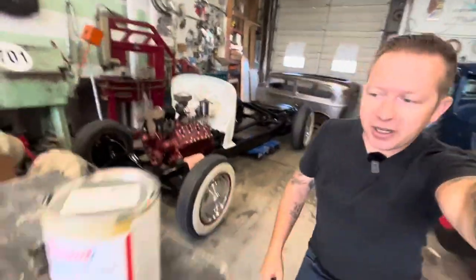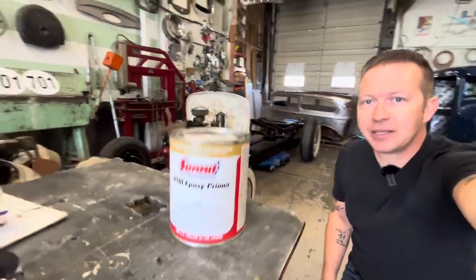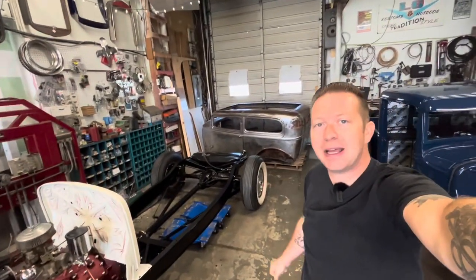Hey guys, Lee with LG Speed and Custom here, and in this video we are spraying some DTM epoxy primer on my 1932 Ford sedan body.